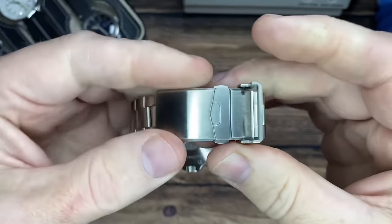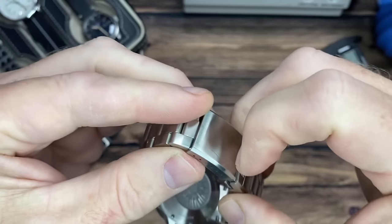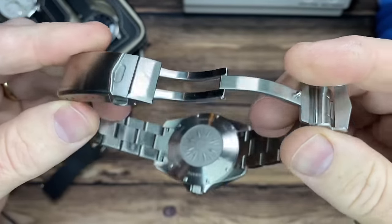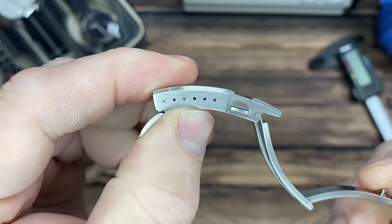Around the back — first of all, the clasp — it's got the Mörn signature on the safety lock, a double push-button release, and a milled clasp. You've got six micro-adjusts.